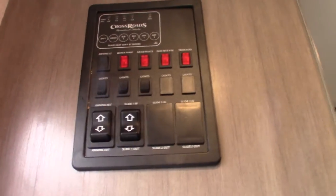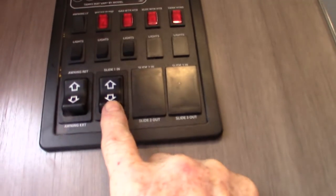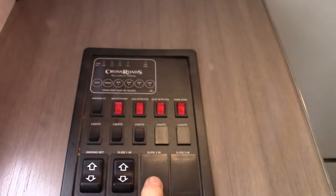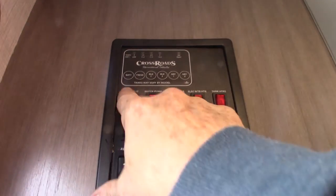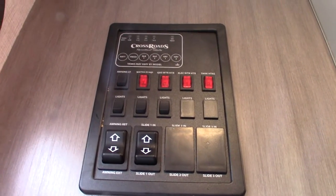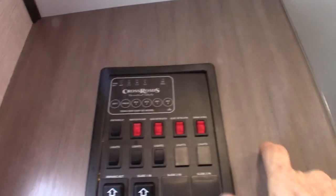This is your control panel. This button is for your slide out and this one is for your power awning — it goes out and in. Never leave it out unattended; if you're not going to be at the campsite, roll it in. Here are your lights, your awning light, and your water pump. Remember the onboard water pump — you also use it to winterize the trailer.